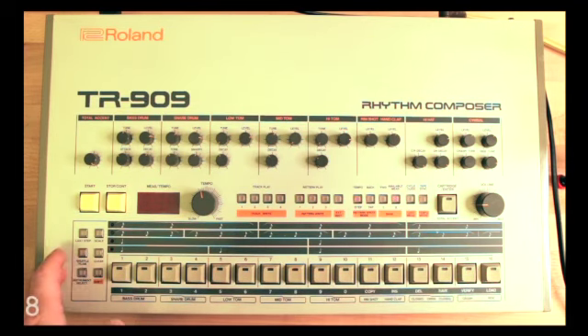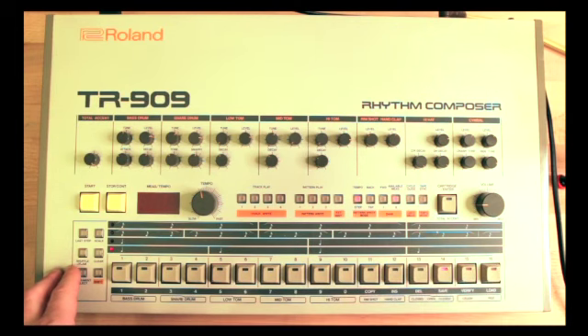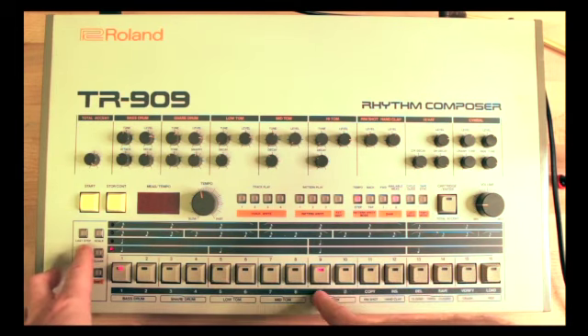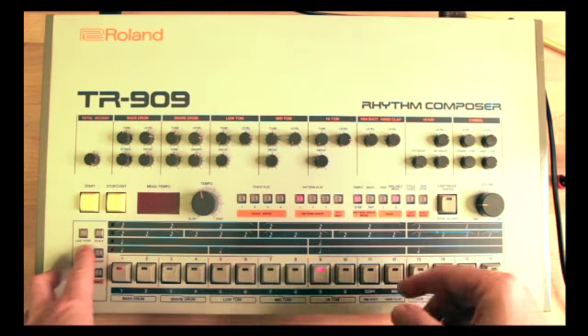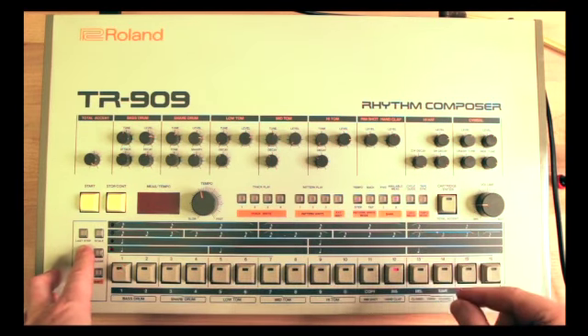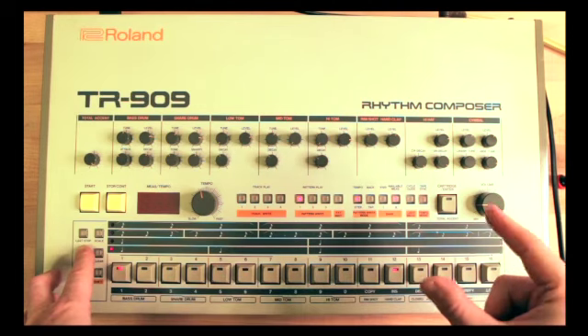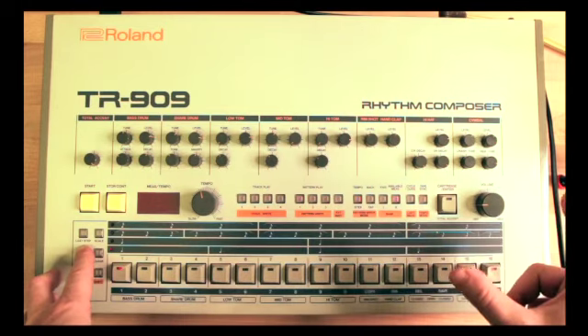Let me show you flam. In order to access flam mode you hit instrument select, and all instruments up until the rim shot can flam. You go ahead and push these two together and let's do some flams. By holding down flam and then selecting buttons 9 through 16 you select how wide the flam is apart. At 9 the flam is really close together; further along the flams are a bit wider apart, and at the end they are the widest.